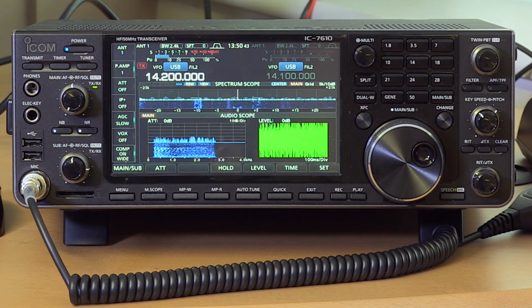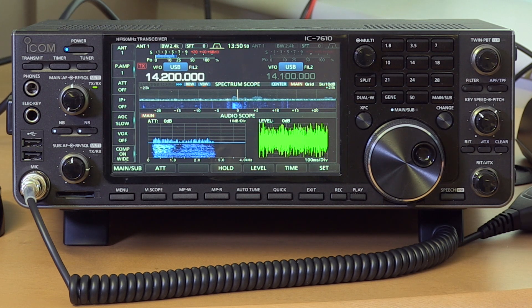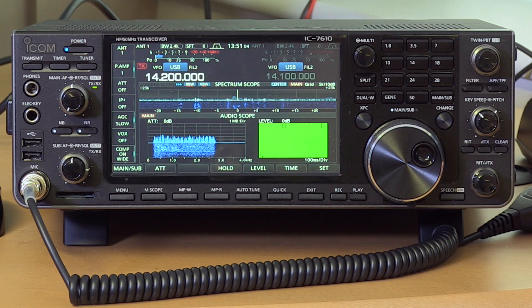The performance of this radio sits between the 7300 and the 7851 — more or less in the center. It's a very high quality receiver for contest use, DX-ing, and operating in noisy environments. It has a host of noise reduction features, and on an SDR, as opposed to a superhet, you can use a noise blanker without it trashing the receiver performance.